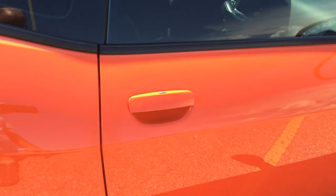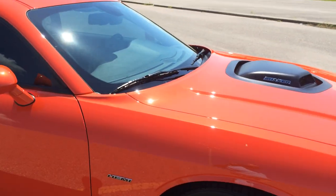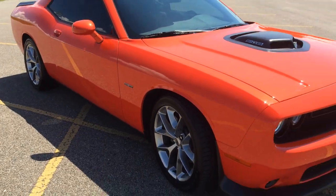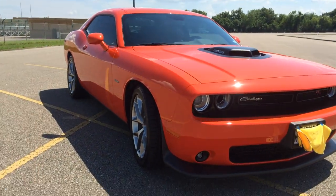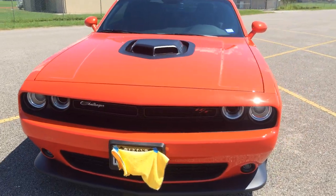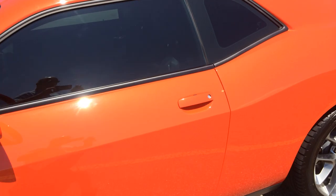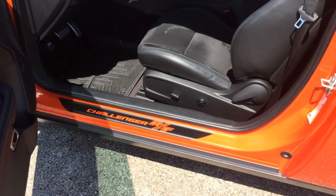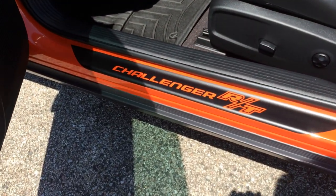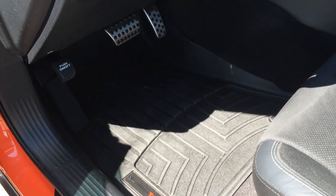I added paint protective film inside the door handle wells, and a few other little things here and there. These are vinyl door seals, and I put in the WeatherTech floor mats for both sides.